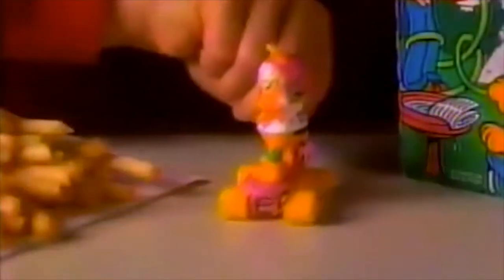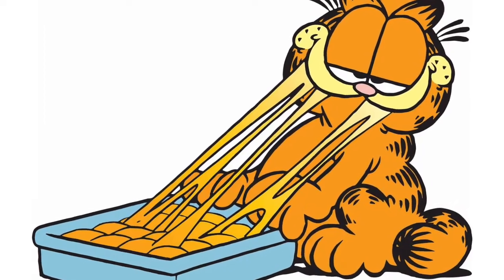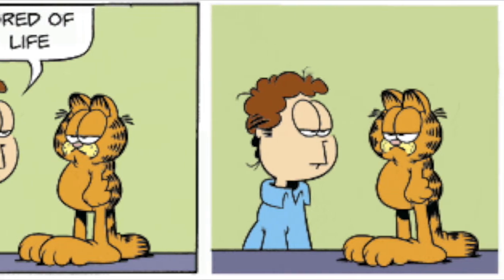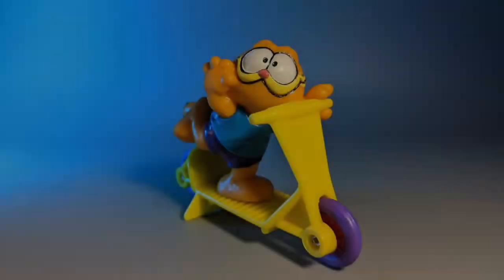Much like the Muppet Babies figures, these are made from sturdy PVC and are of a high quality. The sculpts are interesting enough, but it's kind of weird to see Garfield so active. In the strips, he generally snoozes the day away in his bed, only to be roused by the promise of lasagna or to throw shade at that dork John. Honestly, Garfield is probably one of the most relatable comic strip characters there is.